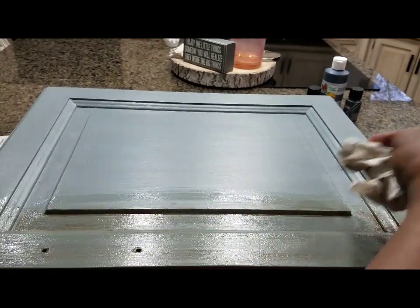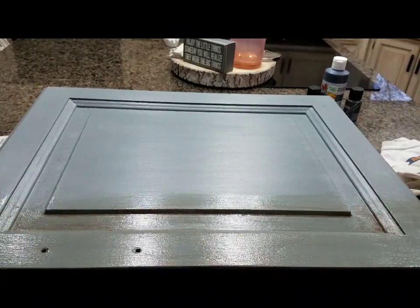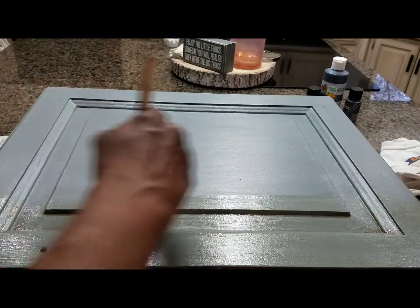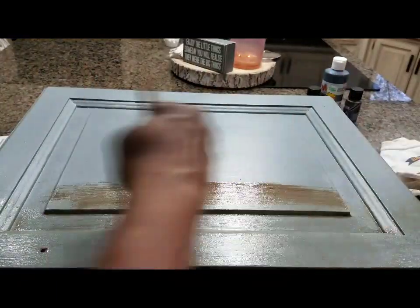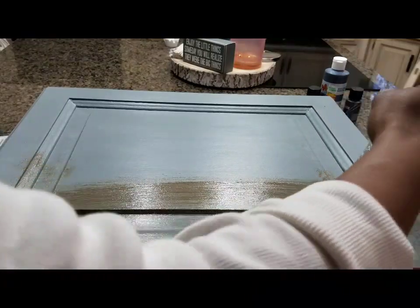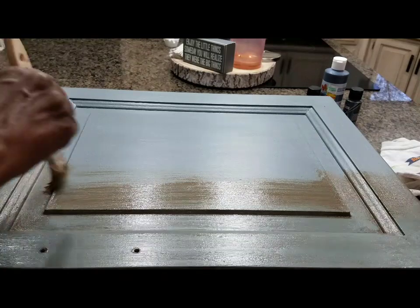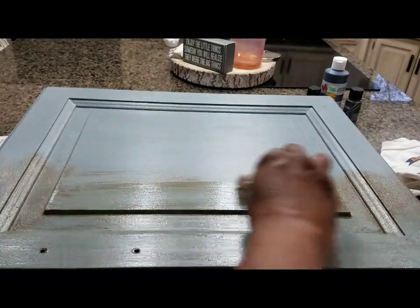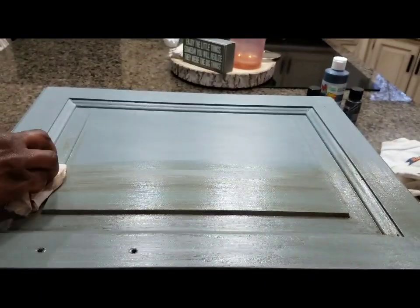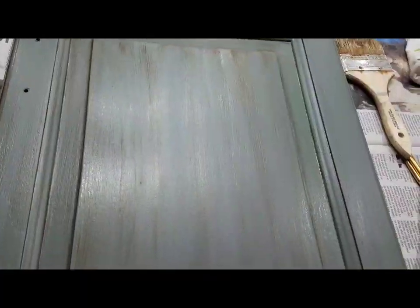This part is totally up to you — you can wipe off a lot or you can wipe off a little; it just depends on the outcome you're looking for. If you're just starting out working with glaze, I would use a little bit at a time and you can always add to it. If you make a mistake, you need to wait for the glaze to dry — glaze takes a little longer to dry than paint — then put your base coat back on top and start the process over again. That's what it looks like now; you're looking at it wet so you're not getting the true color, and on camera it is coming off blue.